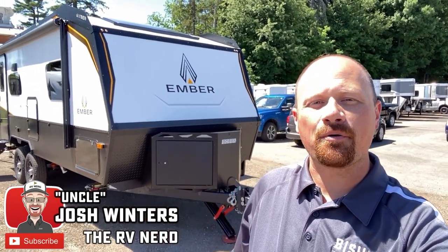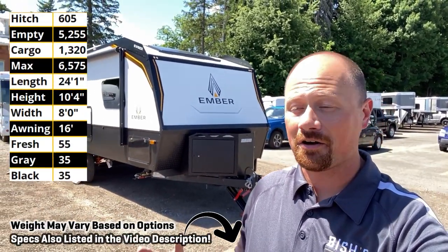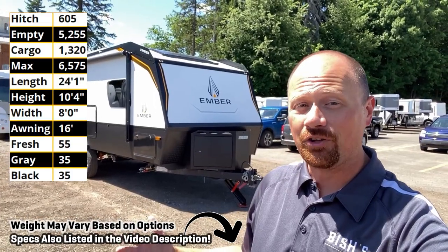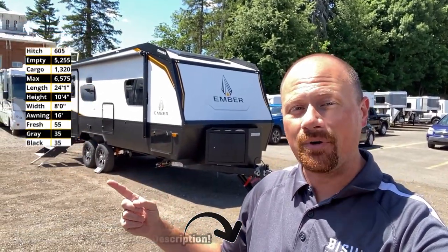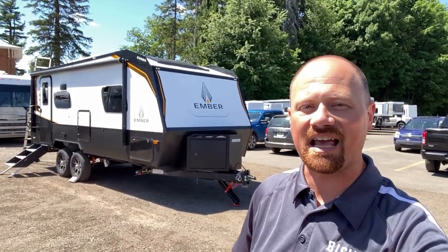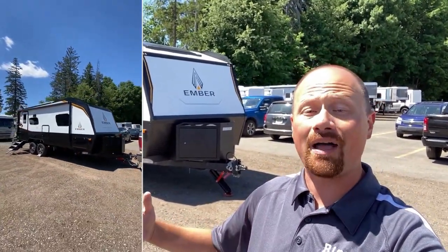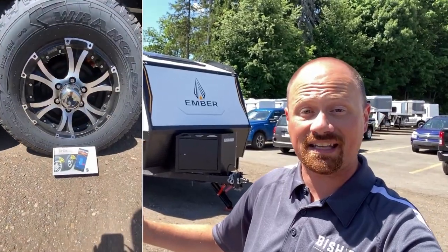Hey everybody, Josh the RV Nerd here at Bishop's RV in Coldwater, Michigan. Welcome back to the regular members of the RV Nerd Herd. Folks, you've been asking for it, you've been waiting for it, and they are finally doing it — look at that four-wheel true trailing arm off-road independent suspension. What I'm going to call the Max Series Embers are finally out there, finally here and available, rolling out across the nation.